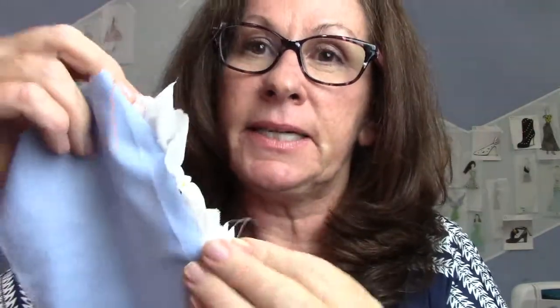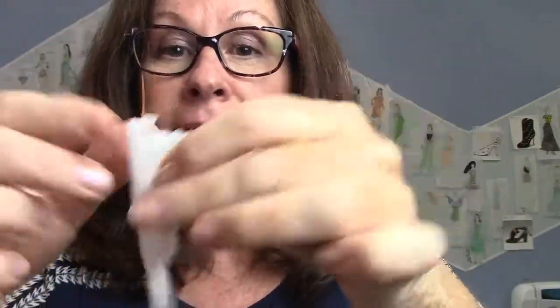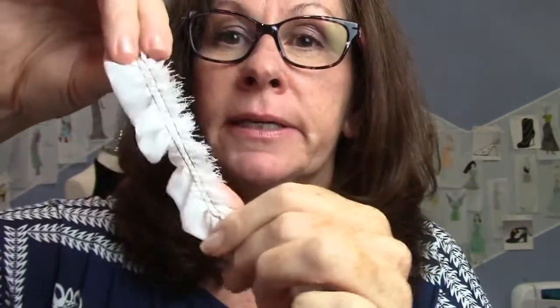You can also fold the fabric in half so you don't have a raw edge, and do the same thing. Here I put the brown as the bobbin thread, pull it, and it gives a nice little ruffle with a folded edge instead of a raw edge — that's also pretty cute. This just gets put into your seam, and you can put it around a pocket, in a seam, or in a yoke. I think they're really cute little add-ons and I just love chiffon ruffles.